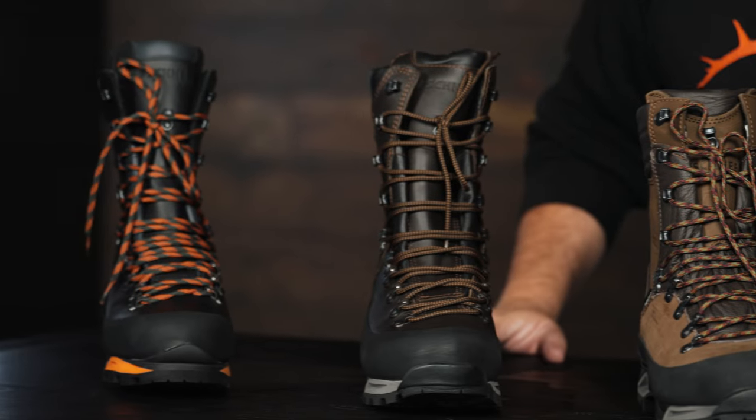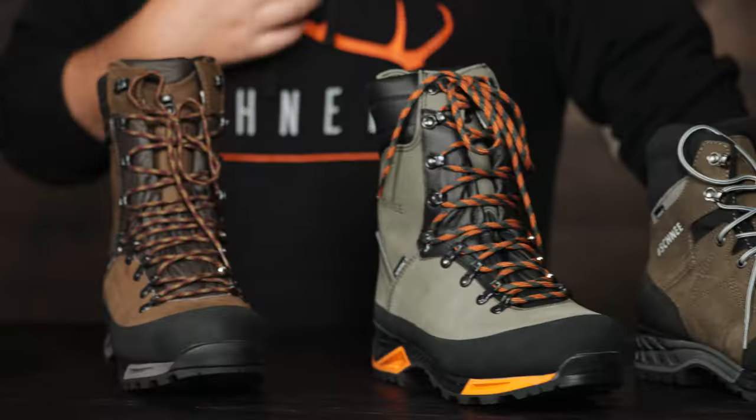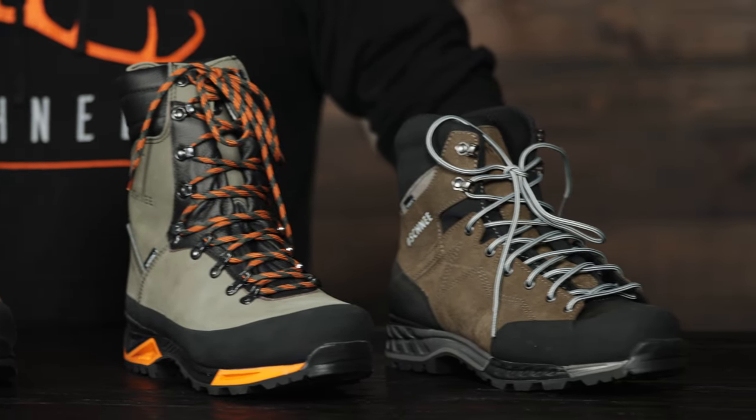So there you have it — a good summation of the Schnee lineup from our most stiff boot to our most flexible boot. We make a boot for pretty much any hunt. If you have any questions about what boot would fit your hunt best, give us a call. Myself or one of our other customer service folks will answer. We all wear and hunt in our boots, so we know what we're talking about.